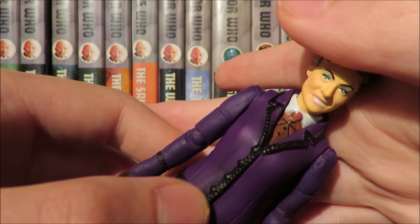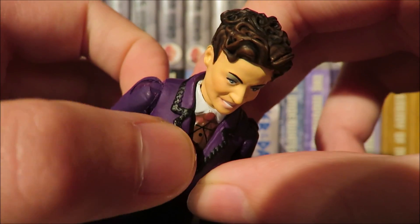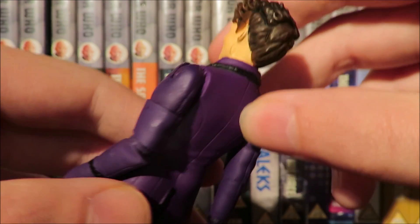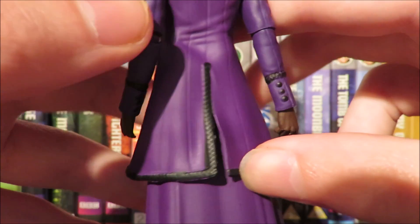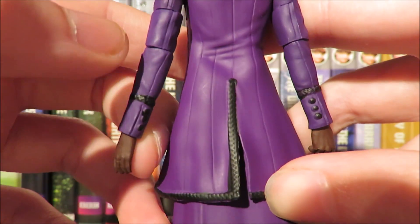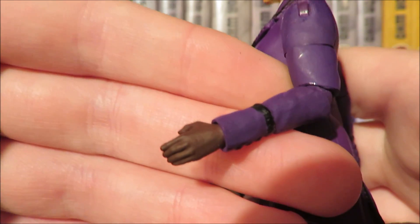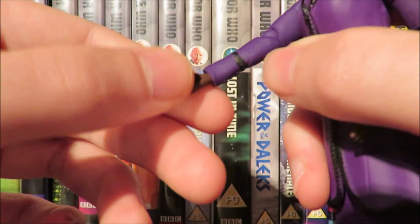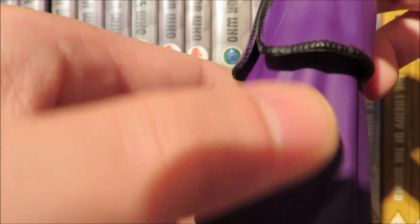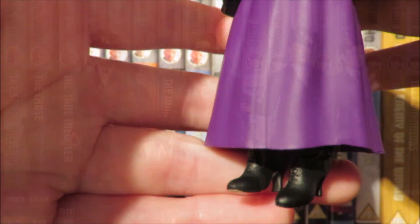The jacket is done rather nicely with a nice textured trim along the lapels, seams, and creases for a lifelike effect. The trim continues on the cuffs and the buttons are painted. Her hands have been painted brown to give the illusion of gloves, which is done better than the Talons of Weng-Chiang Fourth Doctor where you can still see the Third Doctor rings. Moving down to the skirt there are some creases, and the shoes are done nicely with heels and laces sculpted.